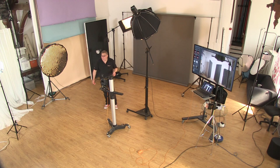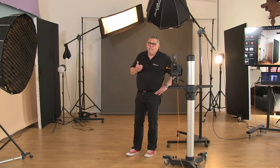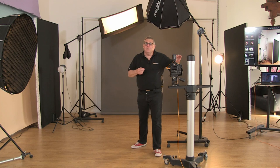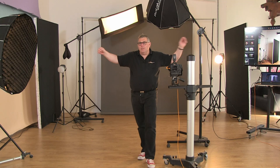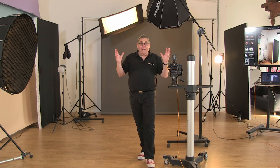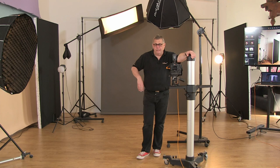In studio we've got four ELC heads. As far as soft boxes are concerned, you need variety in size — that's the main thing. You're going to see everything from a strip box, to strip boxes with egg crates on to control the light a little more. I've also got a very large soft box not currently in shot, which allows me to give a big, soft light for fashion, couples, or whatever it would be.